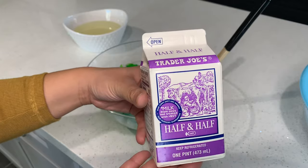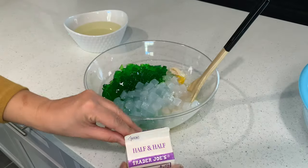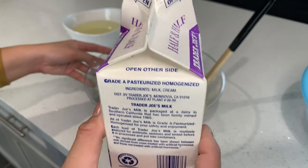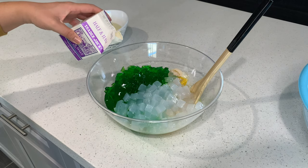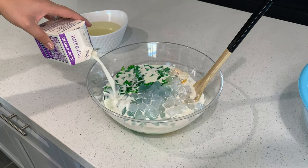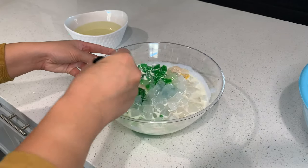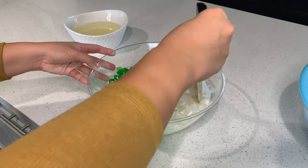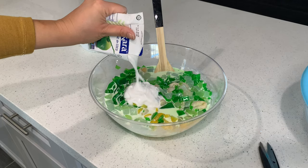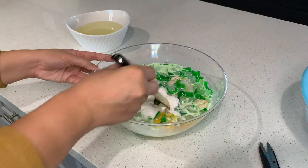Next, add the half and half — you want to use one full pint. Shake it up and pour the whole pint in. You can see how the milk looks against that green grass jelly — it's so pretty. Then mix it up and add a little coconut cream, and stir it all together.